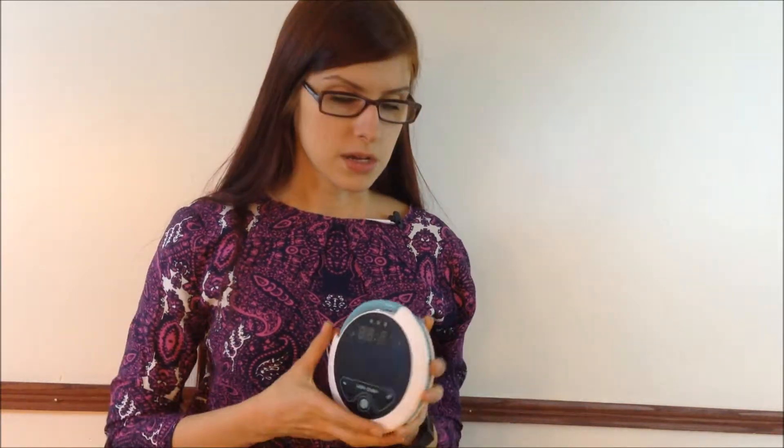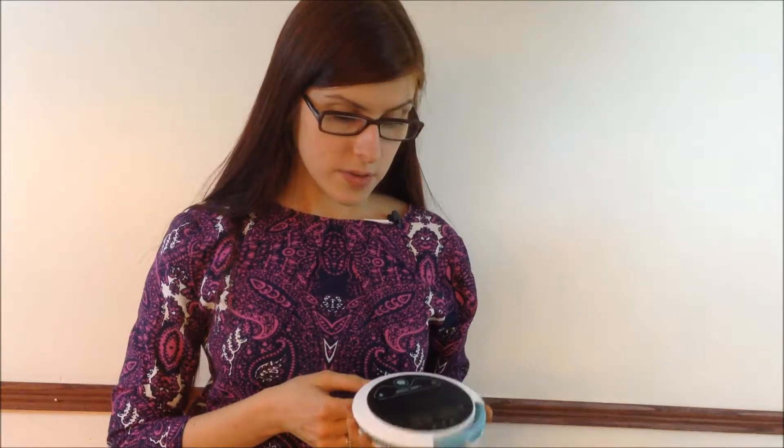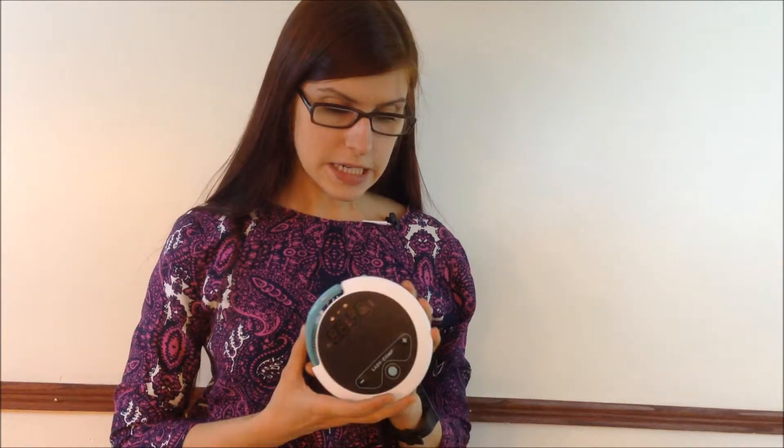You can actually print the data out and bring it to your gynecologist so they can see what's happening with your monthly cycle. Hopefully this was a helpful review — I found this machine to be pretty neat. It's small, useful, and especially a must-have for women of childbearing age who want to have children.